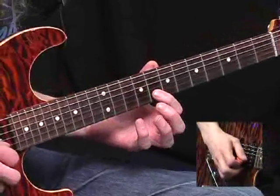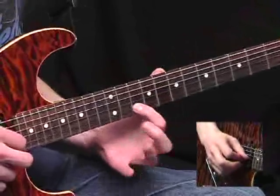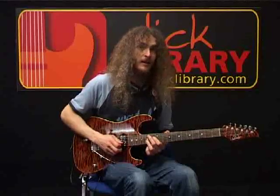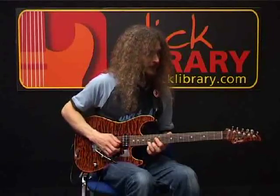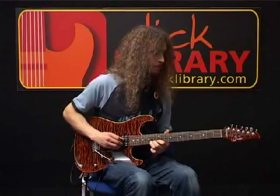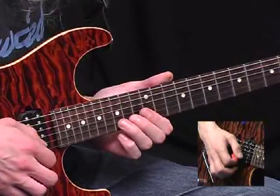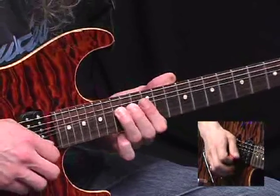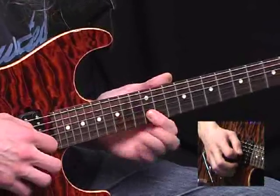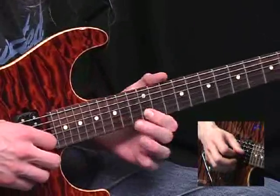First note of the next bar: sliding up from the eighth fret to the tenth — give it a nice long wobble. And then a nice fluid blues lick at the end. That bit there is bending up from the fifteenth on the B up a tone. And then this group of three notes: twelfth on the E, fifteenth on the B, and then pull off to twelve on the B.